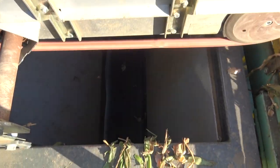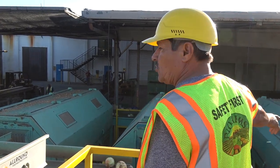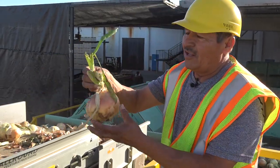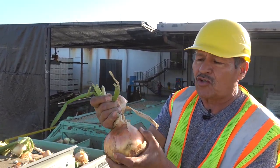The larger bulbs move on to the toppers, which cut the fleshy leaves at the top of the bulbs. They go to those four toppers. Sometimes we get long tops, and those toppers cut the top right here — make it a little shorter, better for Gill's onions.